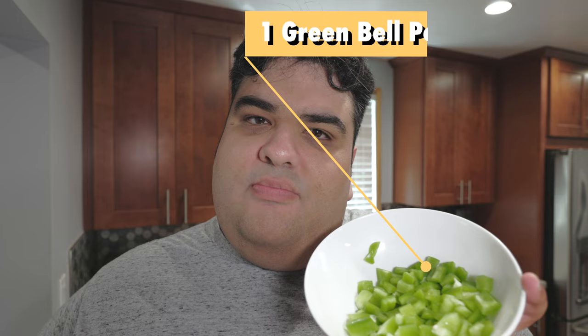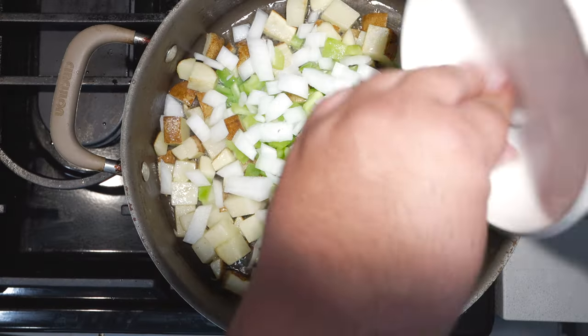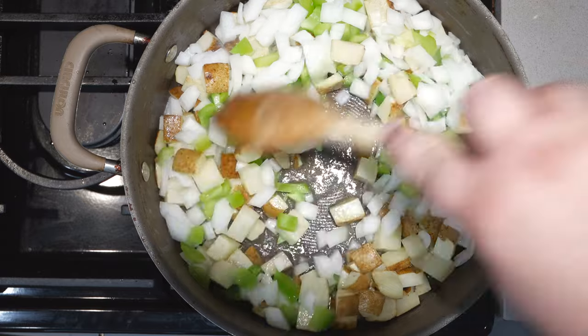Once the potatoes are semi-translucent, let's move on to our next two ingredients: one green bell pepper, diced, and half an onion, also diced.